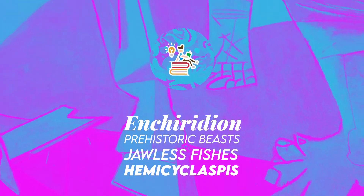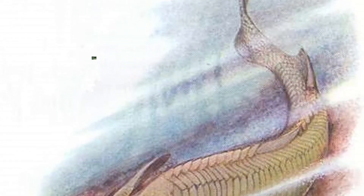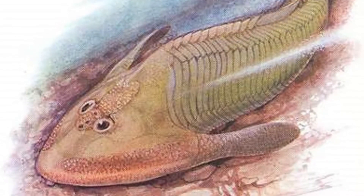Hi, welcome to Enchiridion! Hemiscylaspis was a primitive jawless fish closely related to Cephalaspis that lived in the Devonian and Silurian Period in what is now North America and Europe.